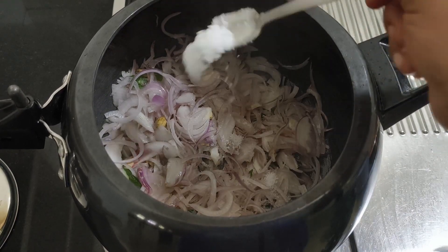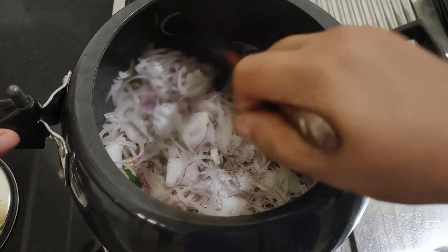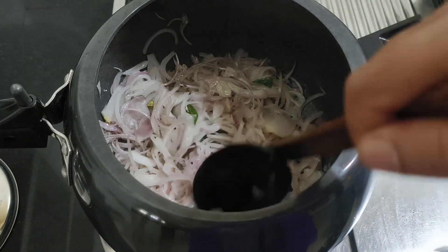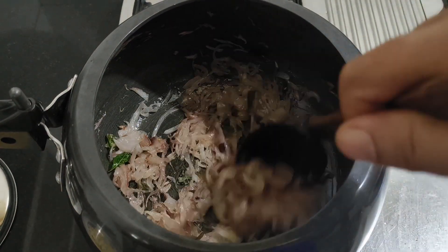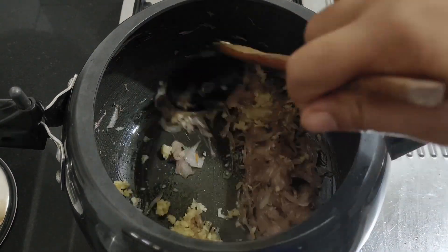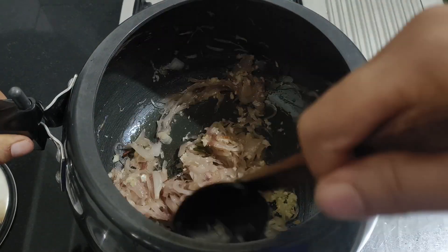I'll cook it until super soft and mix it up. I will mix the ingredients in the pan with 1 tablespoon.